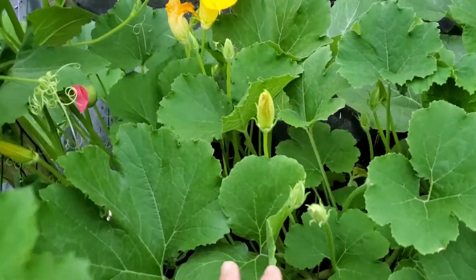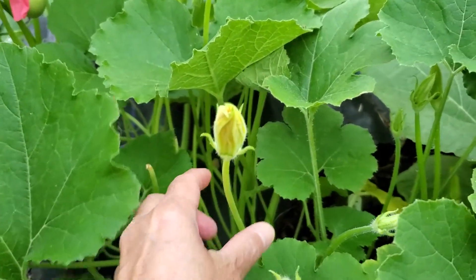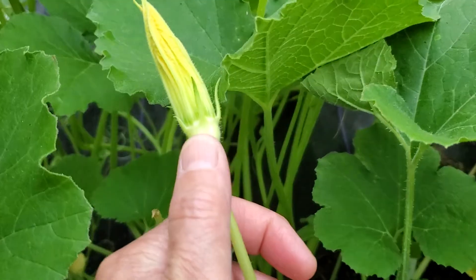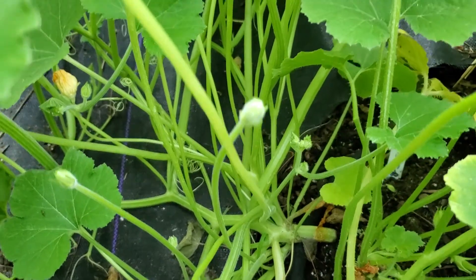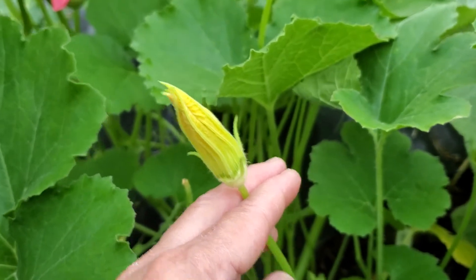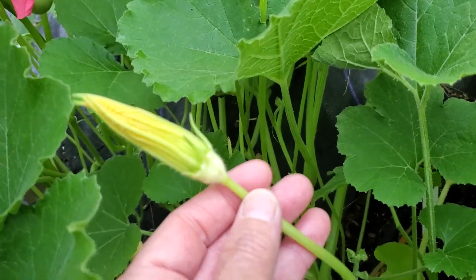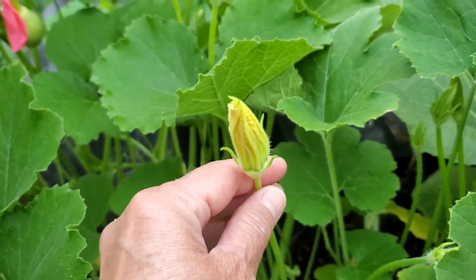Alrighty, we're digging down into the gourd here and this guy right here is a guy — this is a male flower. You can see that there is no fruit. He has a long stem coming up from the center vine. Now they could be anywhere along the way, but they usually always have a long stem and they have no fruit, and there's many of them because there's more males than there are females.